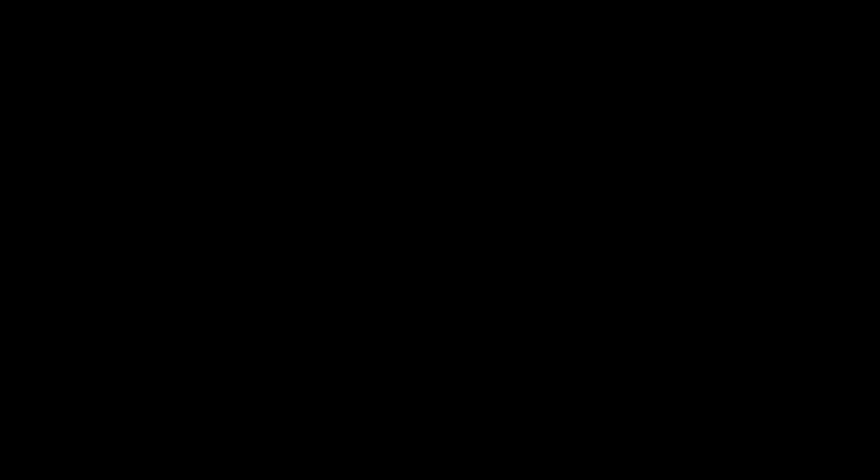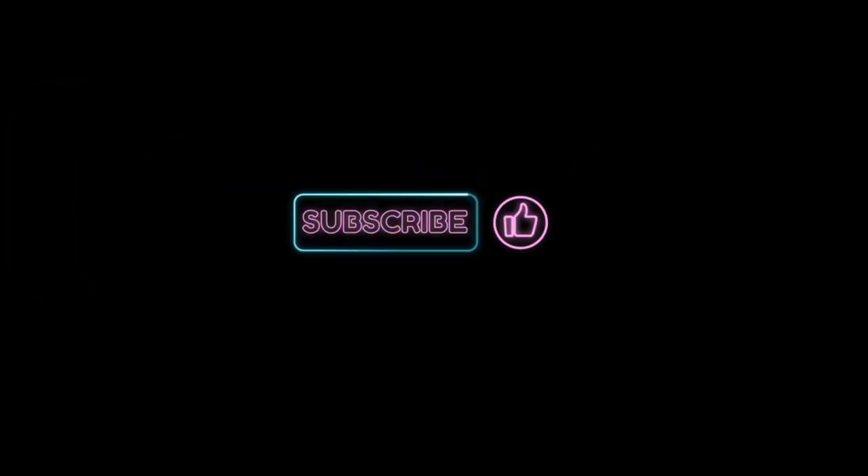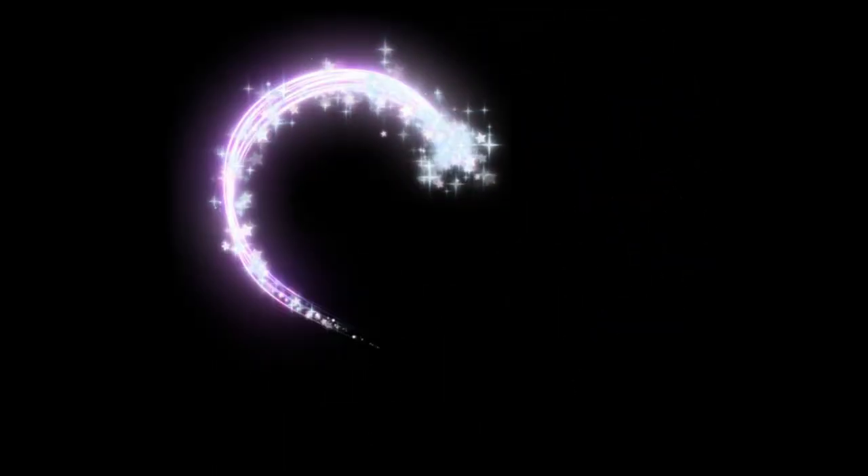Yasssss! All right, beautiful babes, that is it. If you got something out of this video, please like, comment, and subscribe and share your girl with your world. I'll see you on the next one. Bye!